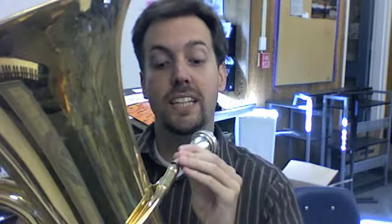The tuba is the largest and lowest member of the brass family. It features the same cup-shaped mouthpiece that all brass instruments have, but it's a little larger. The mouthpiece helps focus the buzz of my lips, which then gets sent through the entire instrument and all this piping out through the bell.